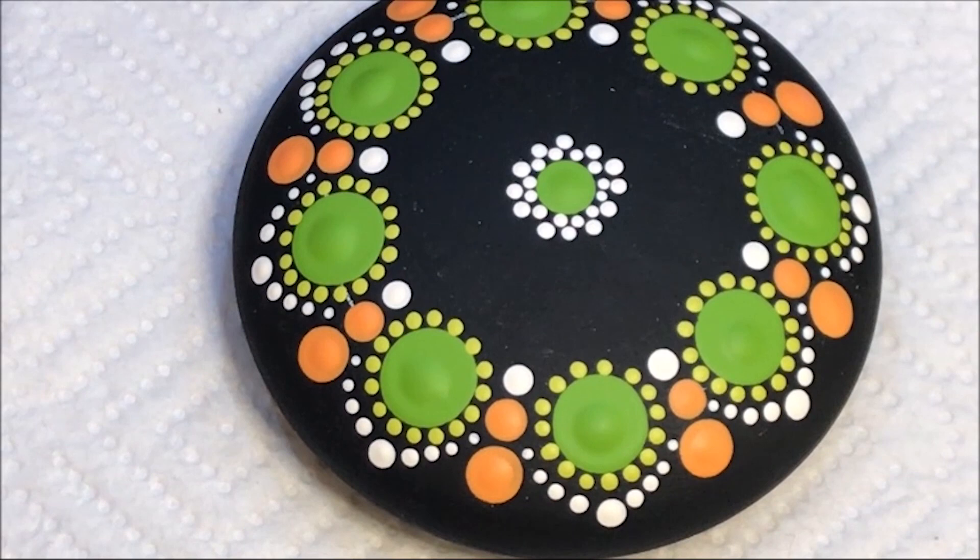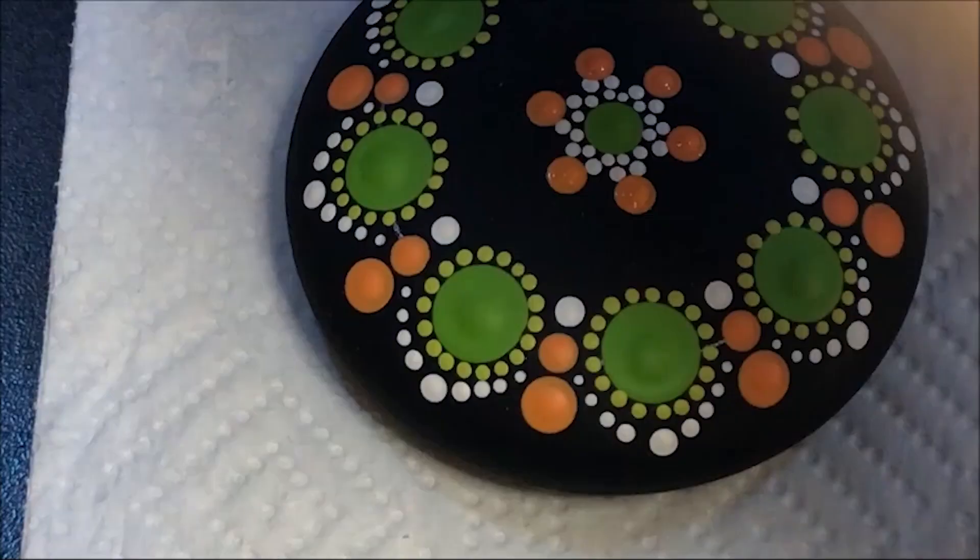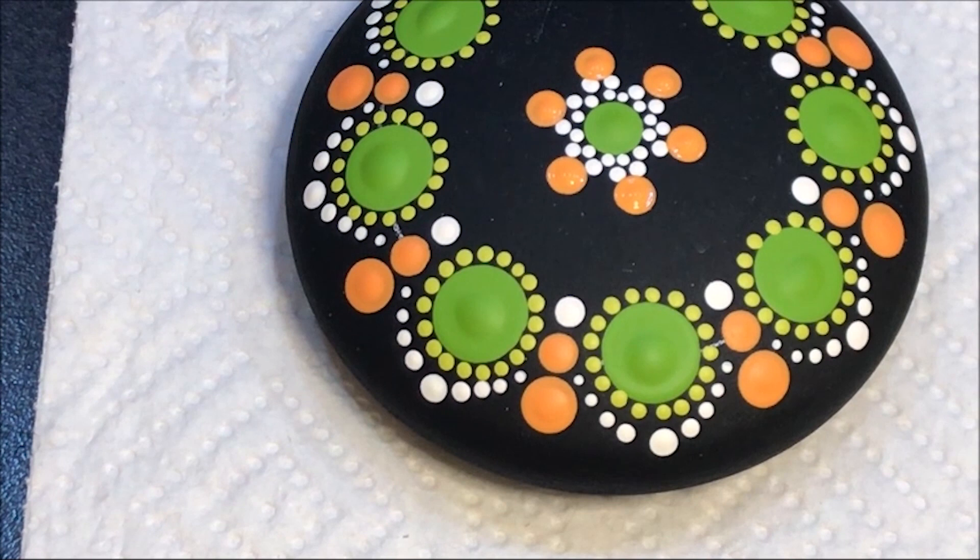Now I'm going to come in with a bigger orange dot — let's go with number seven — and it's going to be that tangerine color. I'm going to do every other area going out. Now I've got this darker orange color I'm going to use; this is orange flame. I'm going to walk some dots around those center ones I just did, using the number two.